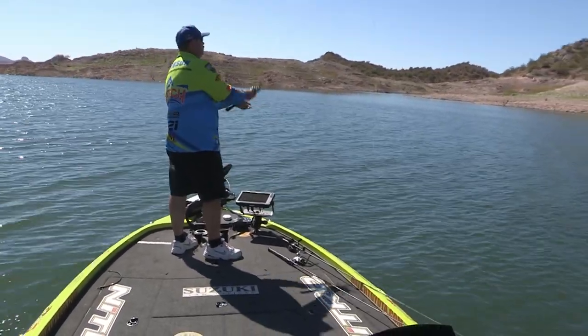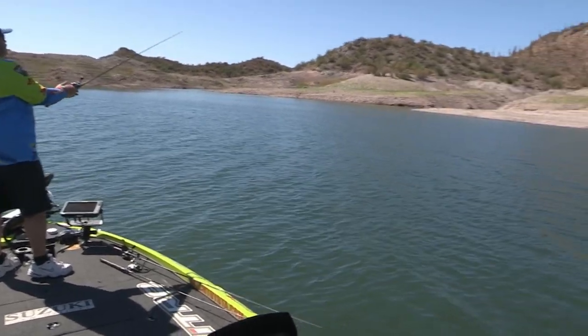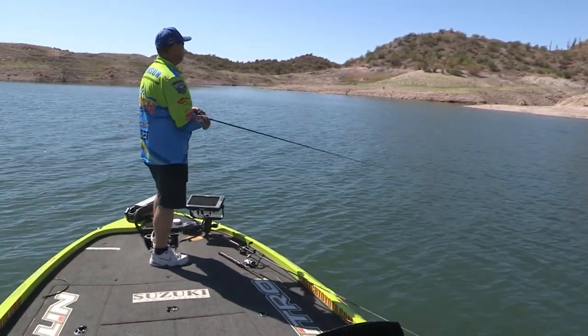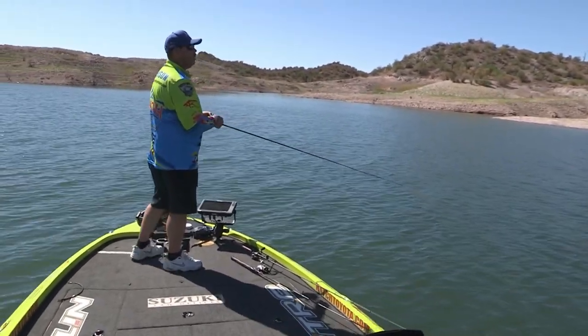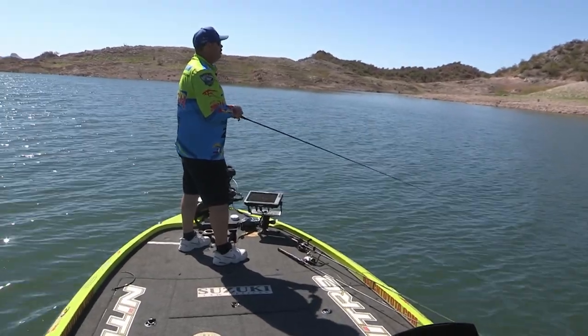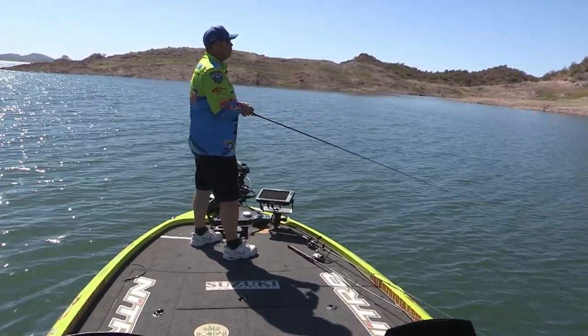Had a couple follow it right there. What's really cool about the half ounce is you can make really, really long casts with it. And it's not a hard bait to work — you roll it just like you would a spinner bait. Let it fall to the bottom.